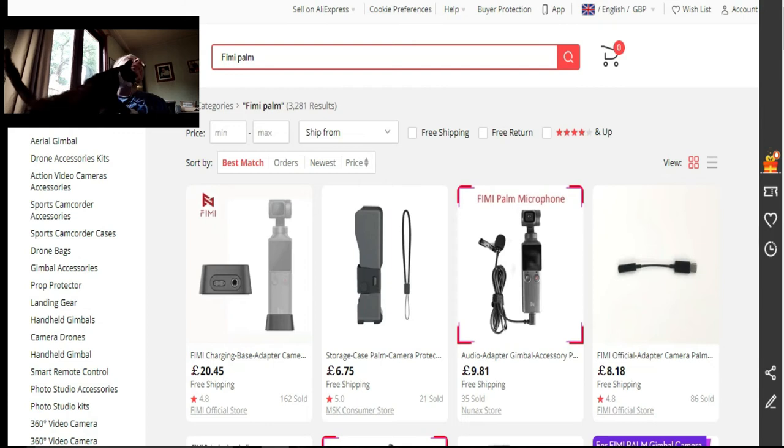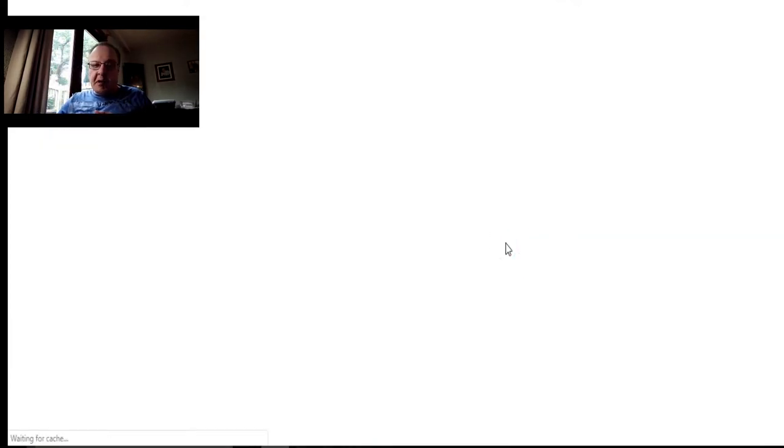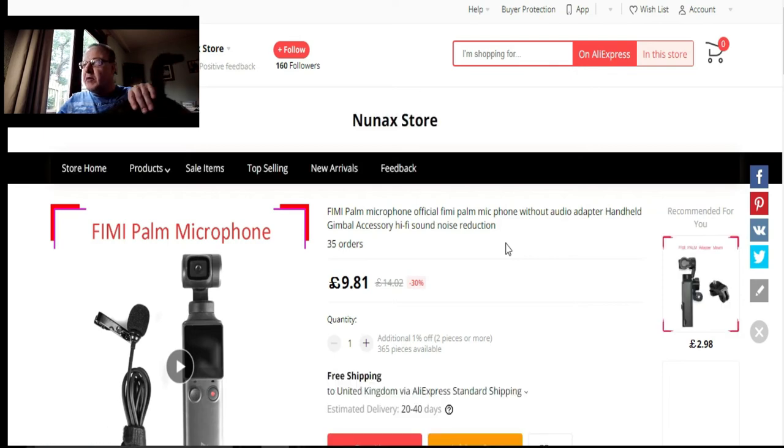There's also a Phoebe Palm microphone — it's a USB one, you stick it on the USB port if you don't want to put the charger base on top. It's £9.81, which is another thing I might get. I do have a microphone already — a Blink Show microphone I got for about £30, which I use in most of my videos, but not today.